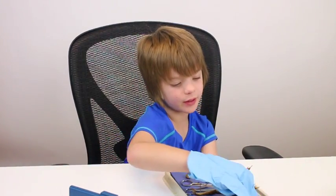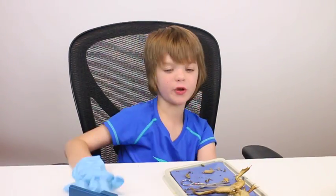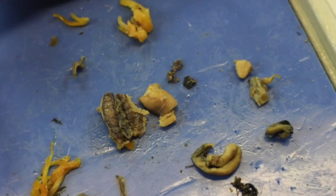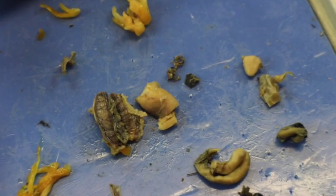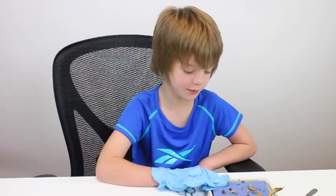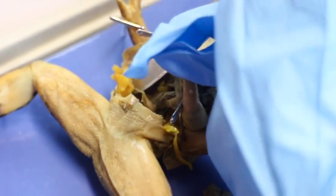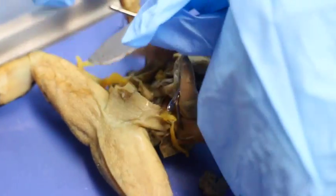Now we're going to cut up and look at the lungs and the heart, and that will be it for the frog dissection. We cut open the ribcage and found the lungs and heart — that's really cool. They might be one of my favorite parts of the dissection, as well as the fat, which is pretty cool. I like looking at this noodley substance which is all of the frog's fat.